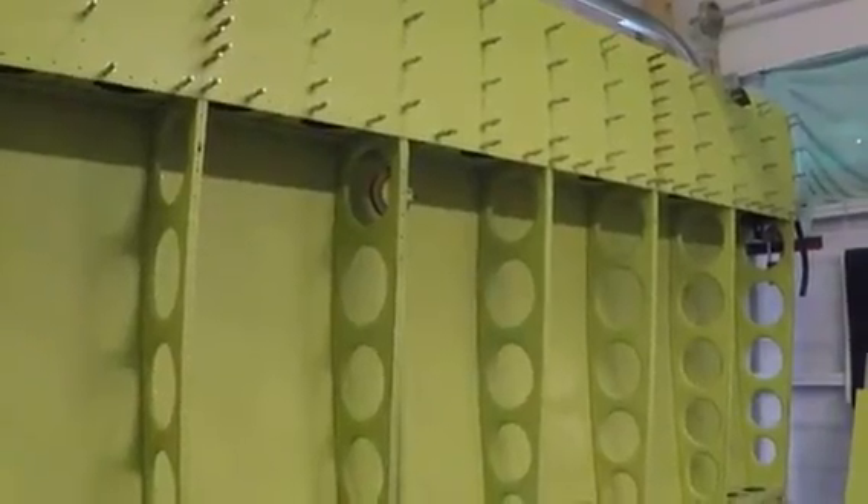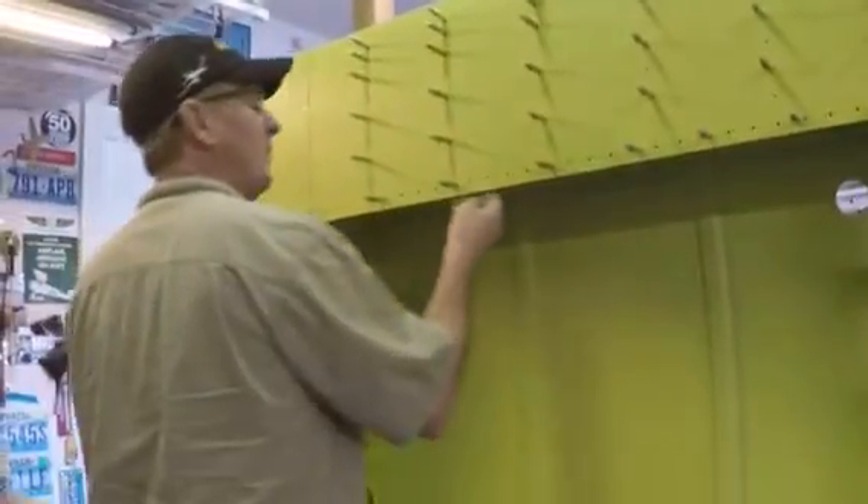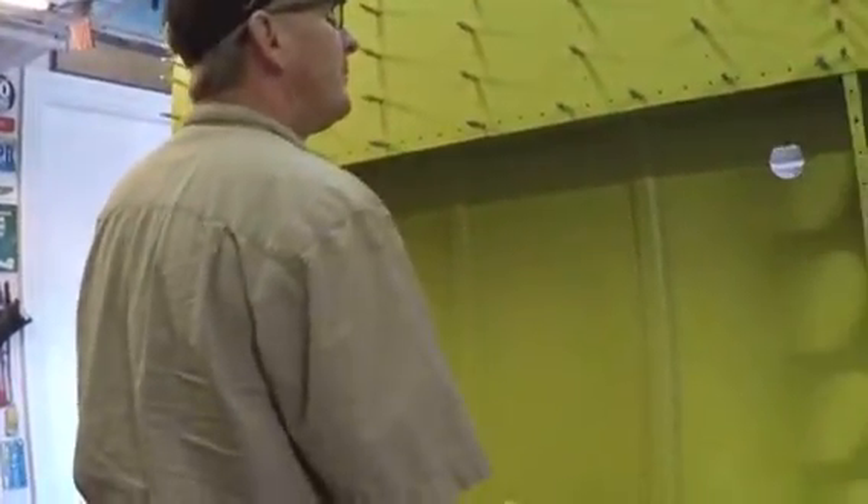Hello Desert Bearhawk fans. We're in the shop with Brent today futzing around with the GoPro camera and doing some riveting. There's Brent, he's doing some inspecting there and trying different settings on the GoPro — we don't know what we're gonna get.